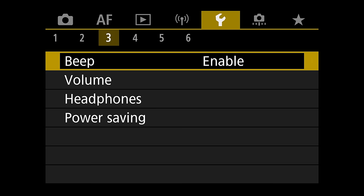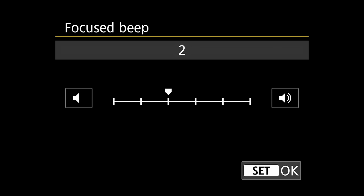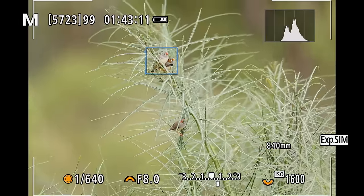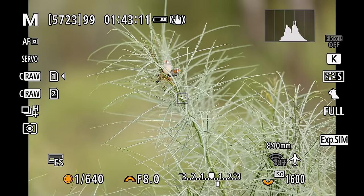One feature a lot of you will love is the optional shutter sound in electronic shutter mode. Personally I like it completely silent, but you can now adjust the shutter sound volume in the menu for acoustic feedback when taking images. The EVF on the R6 Mark II is the same as the original R6 — not the highest resolution but definitely more than adequate. You'll only notice the lower resolution shooting side by side with an R5 or R3, and it's still bigger than the R7.